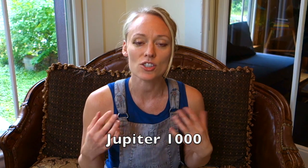We're going to start with the Jupiter 1000. This is the cheapest flute out of the bunch, starting at the price point of $900. And now I'm going to show you the flute and tell you what I like about it.